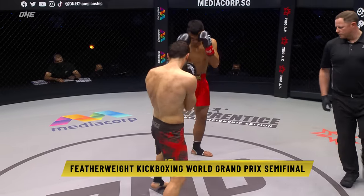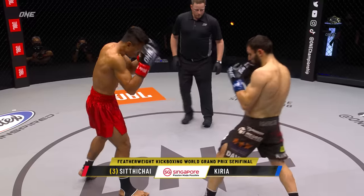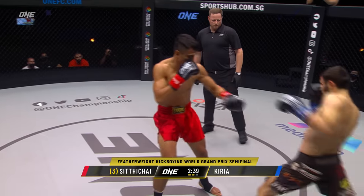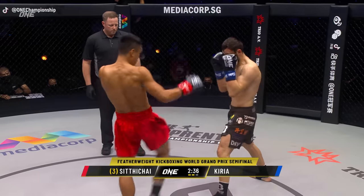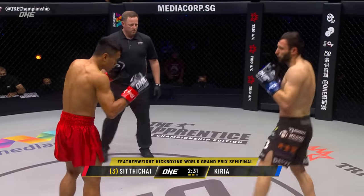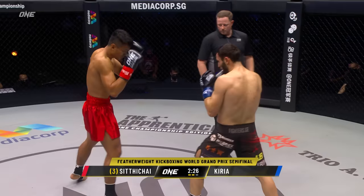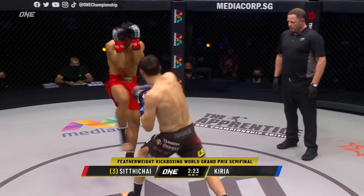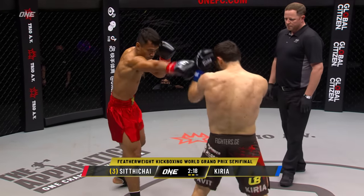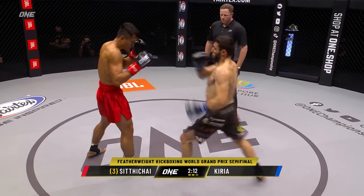One step closer to a championship showdown with Superbon. Nice cross and a high left round from Sidichai. Step-through knee off that left. Curia just isn't doing enough. He is not breaking Sidichai's rhythm at all. He's got to flurry, he's got to get on the inside. He's staying in that proverbial no man's land where Sidichai is just teeing off on him, but Curia is not able to land really anything.